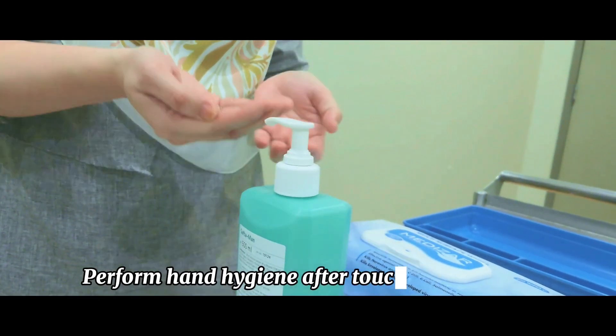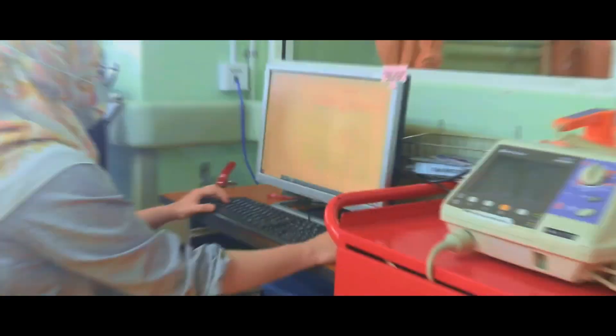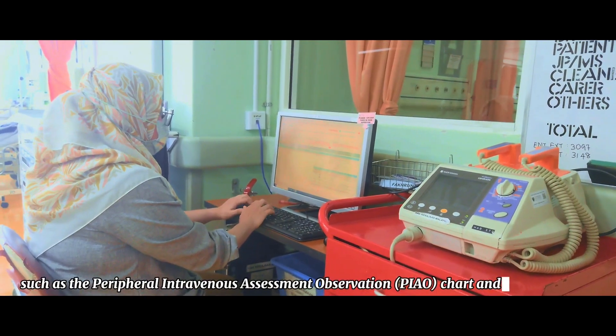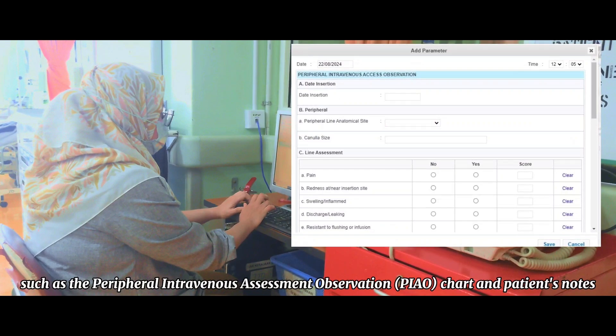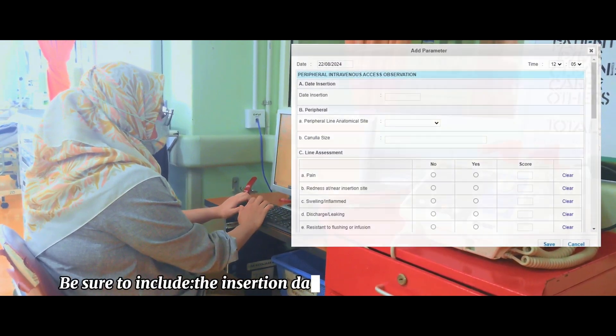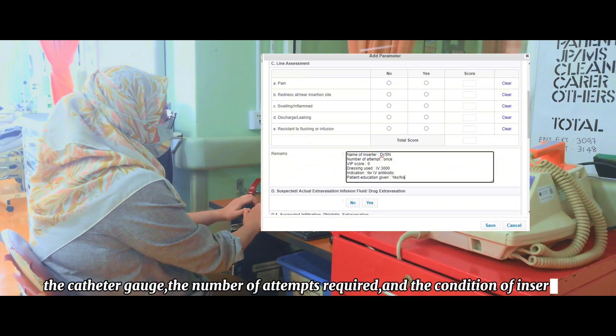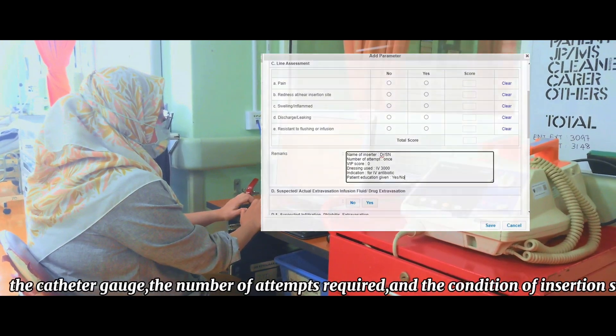Perform hand hygiene after touching the patient. Document the procedure in the insertion chart, such as the Peripheral Intravenous Assessment Observation (PIO) chart and the patient's notes. Be sure to include the insertion date and time, the site of insertion, the catheter gauge, the number of attempts required, and the condition of the insertion site.